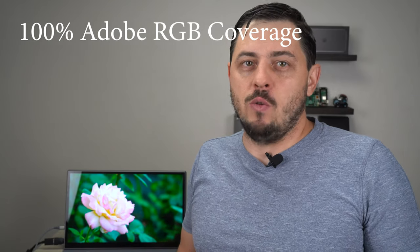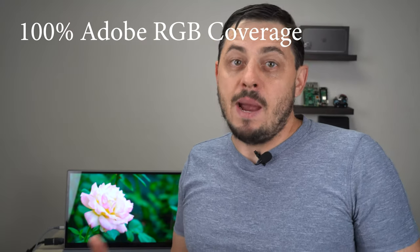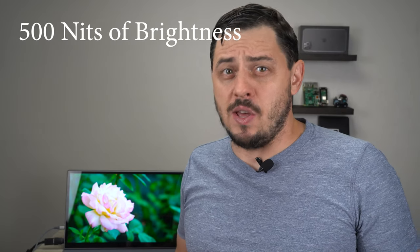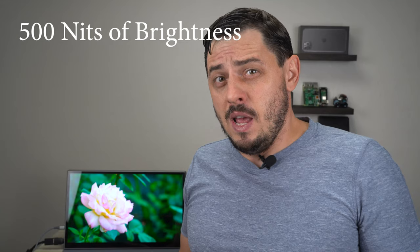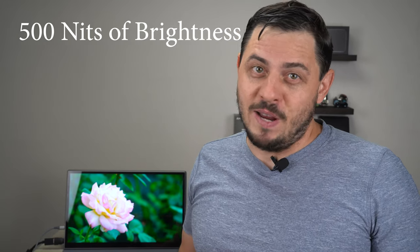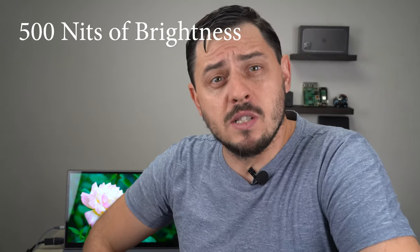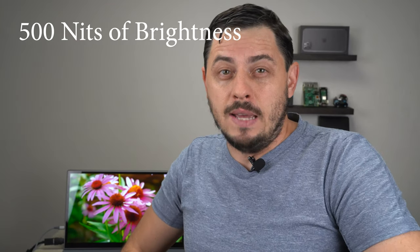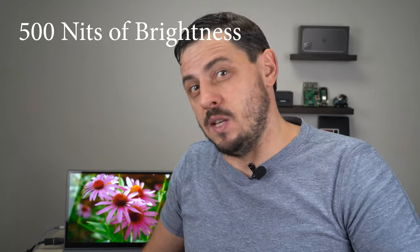Feel free to argue about Adobe RGB in the comments below. What I am excited about is 500 nits of brightness — it's twice as bright as the other 4K portable monitor that I have, and I thought that one was pretty bright. 500 nits rivals some of the best laptops on the market right now — I'm talking MacBook Pro and Dell XPS 15 and 17.